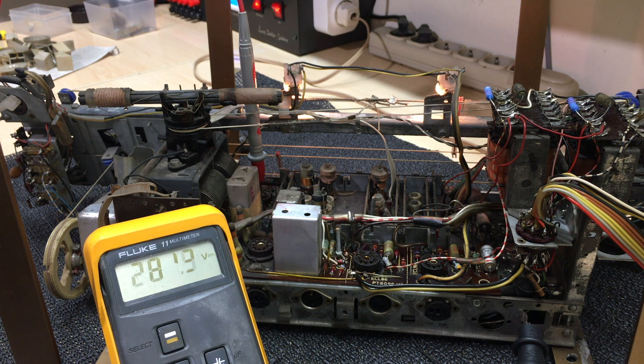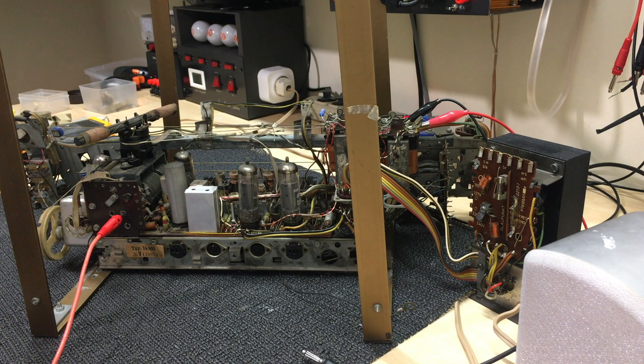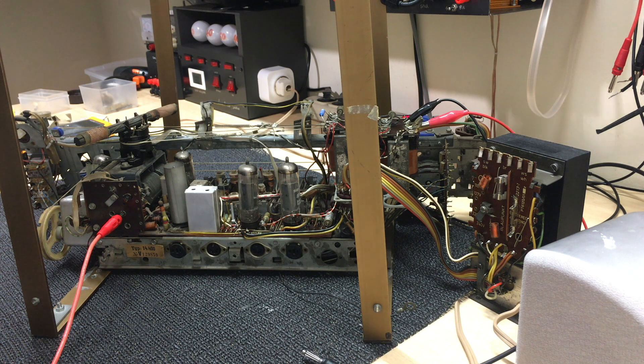We seem to be getting voltages where we should, and we don't seem to have shorts — we would have seen smoke by now. I think this is safe. I've done a lot of checking and rechecking, and I think I'm ready to put in the tubes and actually see if we've got any audio. I've connected a speaker to one of the transformers — the other one doesn't have a speaker on it. We're not going to run this for long or at high power, so it won't damage the output transformer.